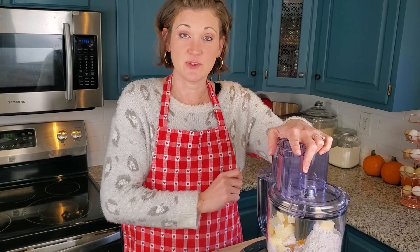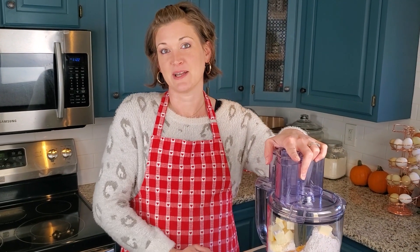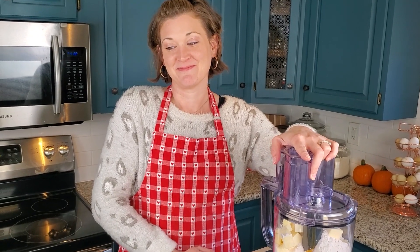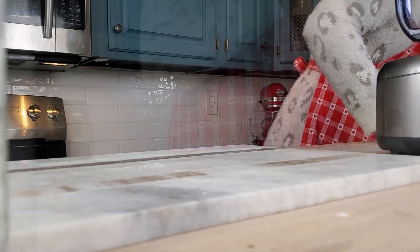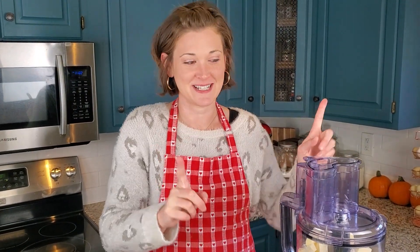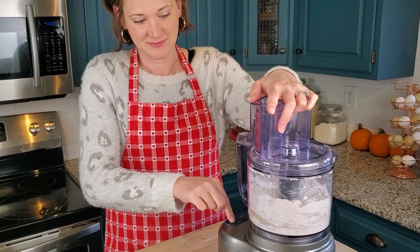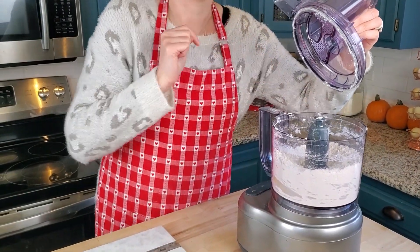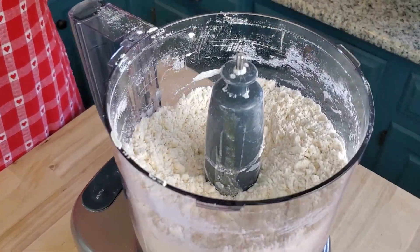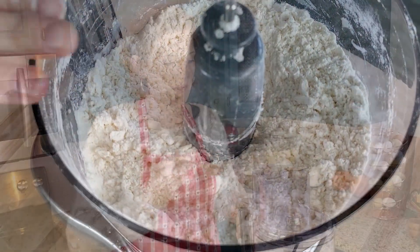I'm going to give this a few good pulses. It's not plugged in — let me plug it in. Try again. I'm going to give this a few good pulses. That looks pretty good. See how it's nice and crumbly? That's what we want right there.